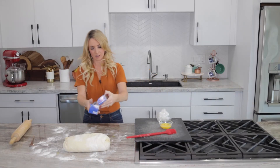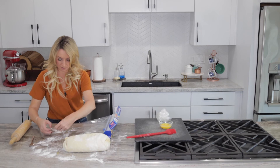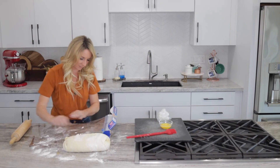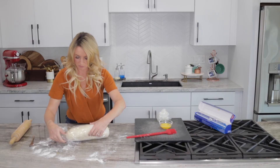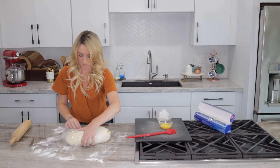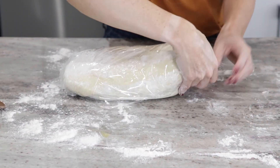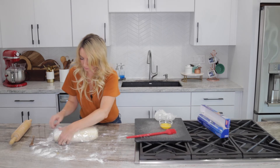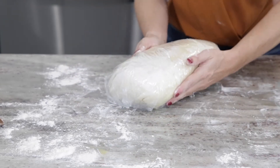Now we're going to get out a piece of plastic wrap and wrap this up, let it chill, and then the next step will be baking the beef Wellington. You might need to use two pieces of plastic wrap - that's no problem. Let's go ahead and wrap one over this end and then one over the other end, and we will transfer our beef Wellington back into the fridge for 30 minutes to let it chill before we bake.